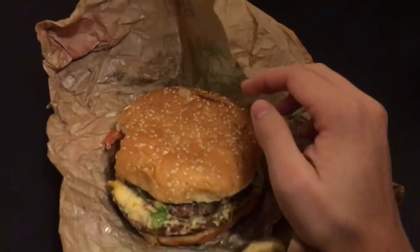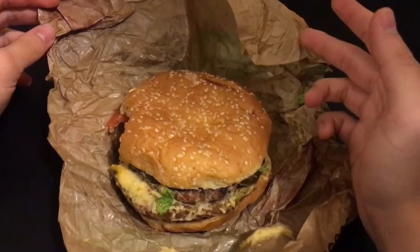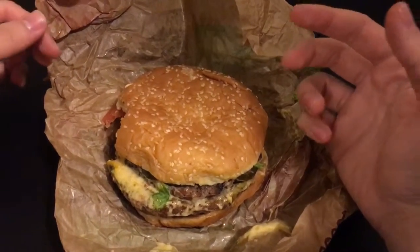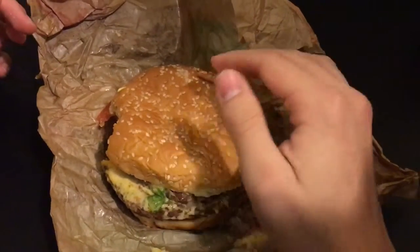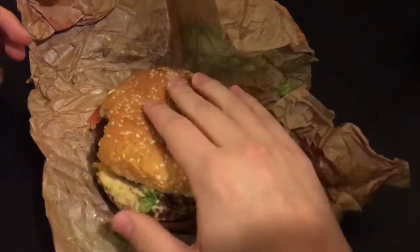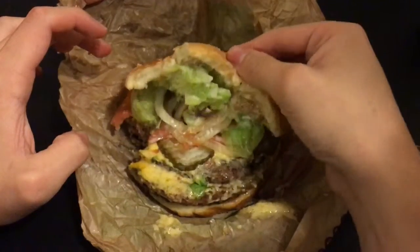I can't say I find anything wrong about this, but it's nothing special — it's just a standard burger. So there's not much to say. I guess I'd give it a 7 out of 10, just because it's a good burger, but it's not that original. It's just three patties and cheese and vegetables.